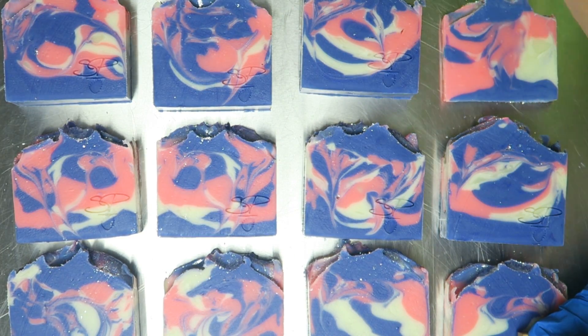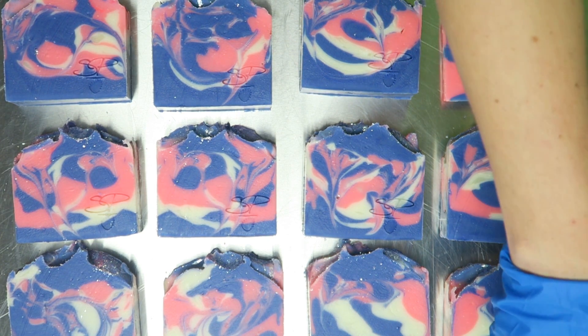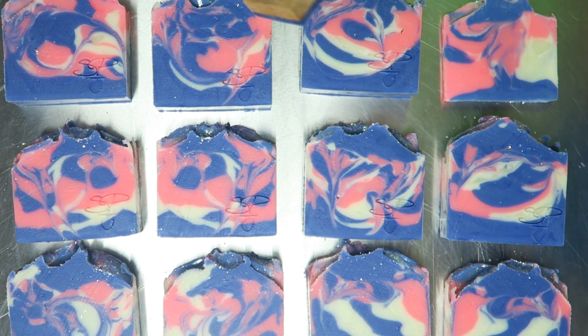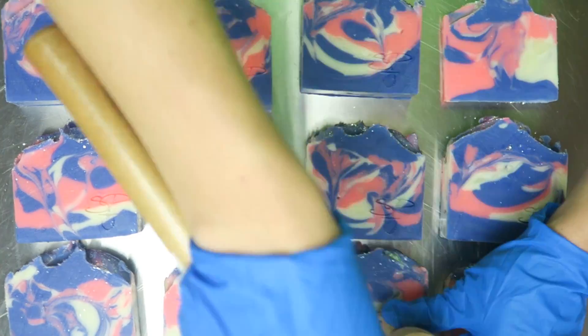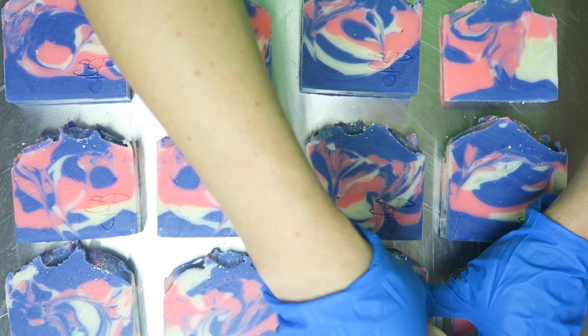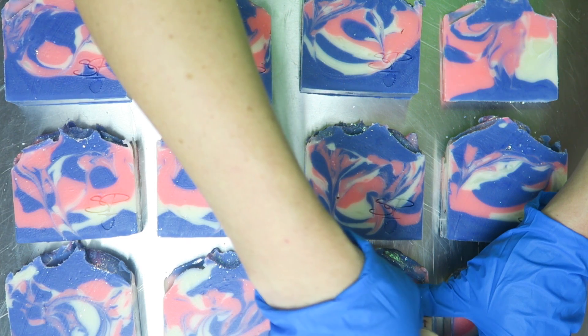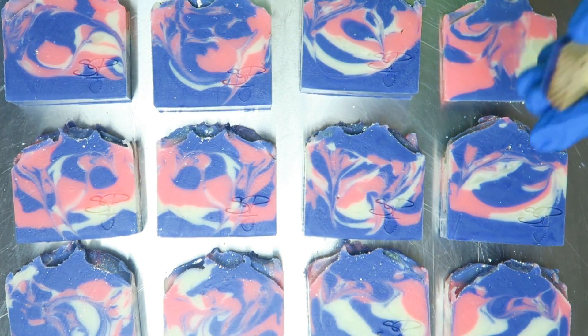I also like to use a rubber mallet. You can get this over at Harbor Freight for about four or five dollars. When I stamp my soaps I like to hold the stamp in place and then hit one side, the other side, up and down in the middle, and then do it again just really quick. You don't have to do it hard.